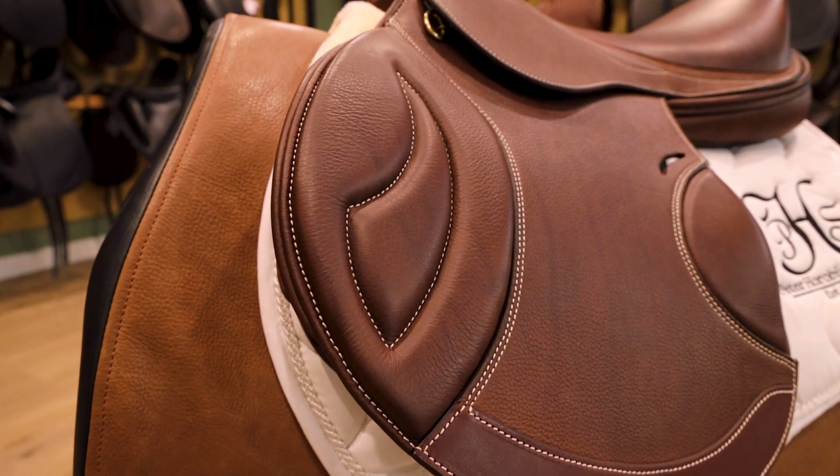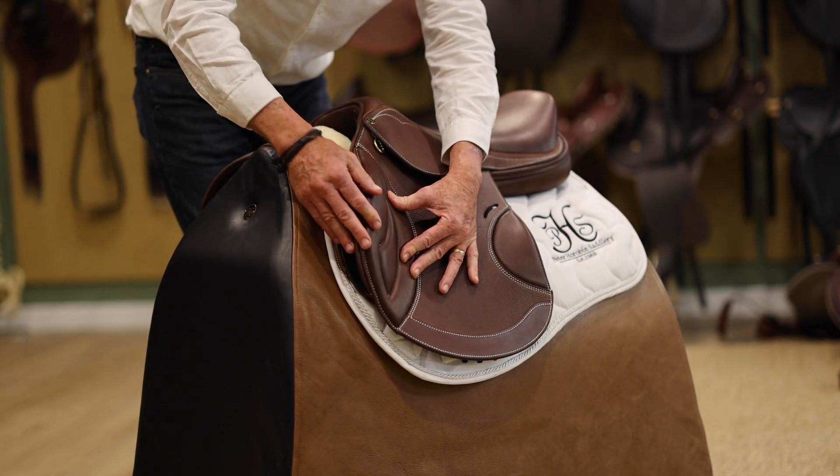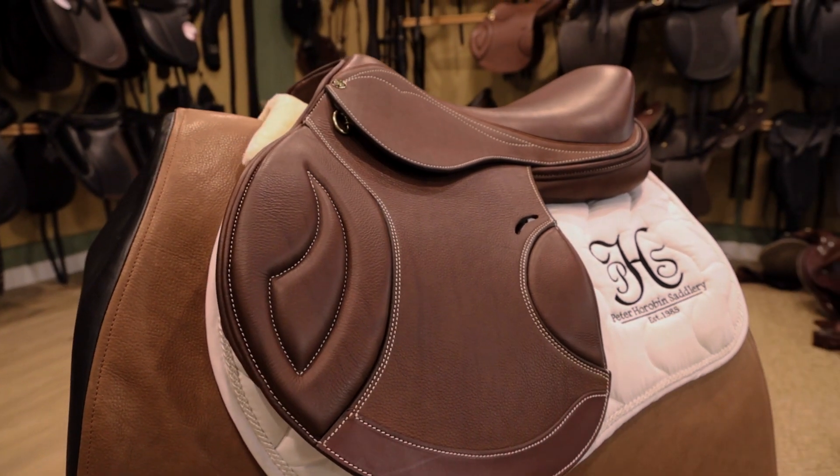We put this stitching in the knee insert here to mould the knee pad to the block of the saddle, regardless of what block you use in the saddle.